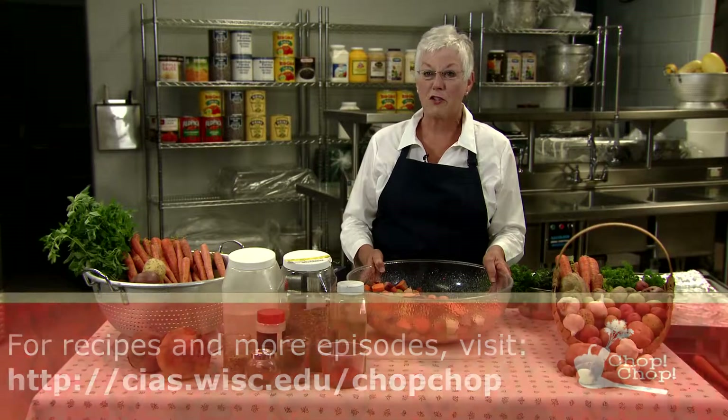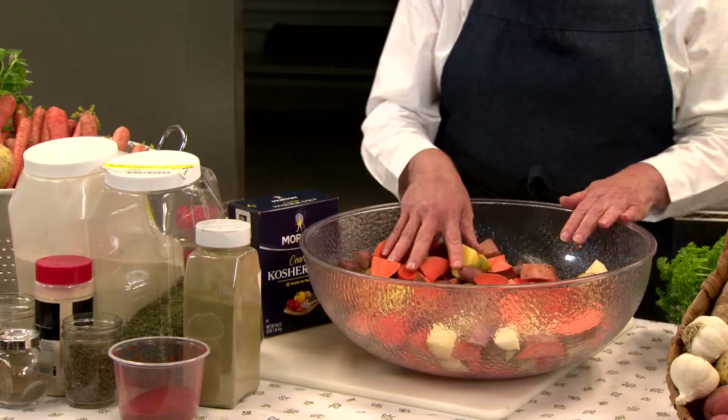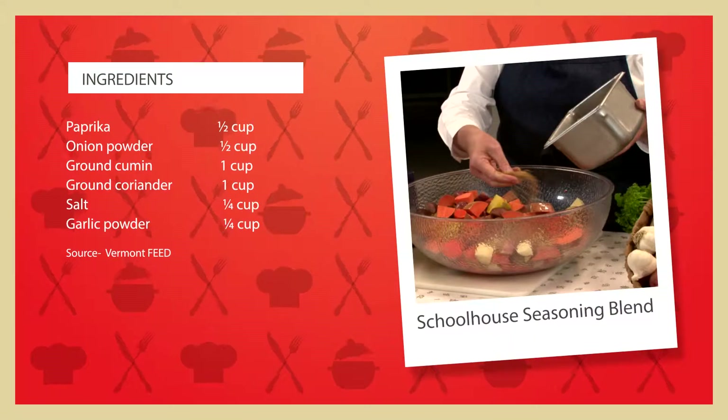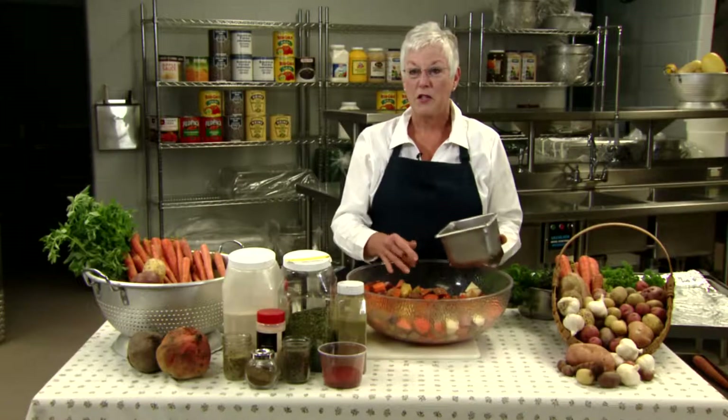As always, start with freshly washed hands, and first combine all of the veggies in a bowl. Add vegetable oil — or you could use a combination of oils like olive and vegetable — and then the seasonings. You can spice it up. Now, using your hands, mix the vegetables to distribute the oil and the seasonings evenly.